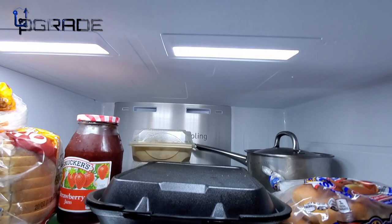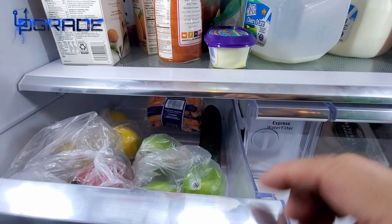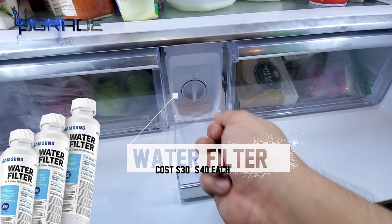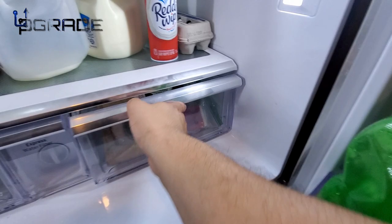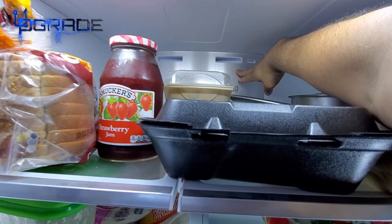On this system you don't need a filter — it filters itself through the system using new technology that balances and cools the air. The temperature zones can be changed for meats from the front panel; right now we have fruits and vegetables. This area here is actually the filter input — you put it in and take it off. Over here we have deli meats, and there are four LED lights inside.